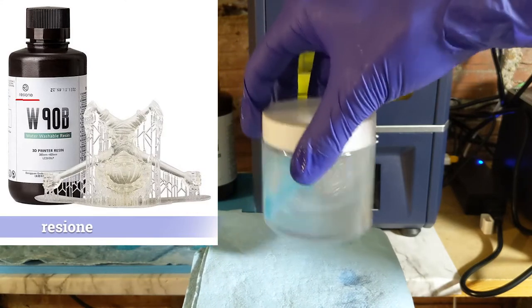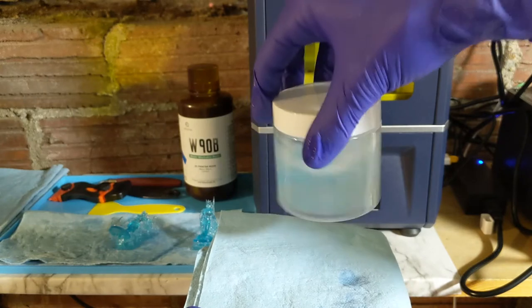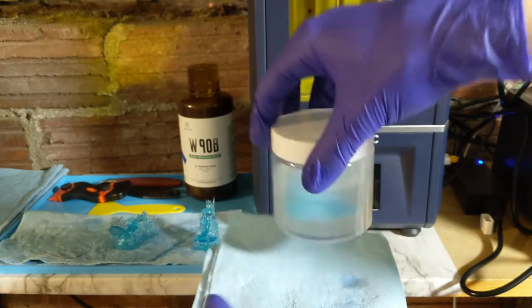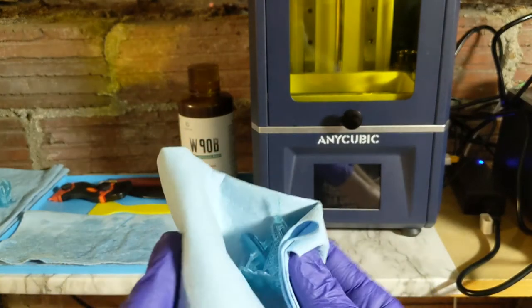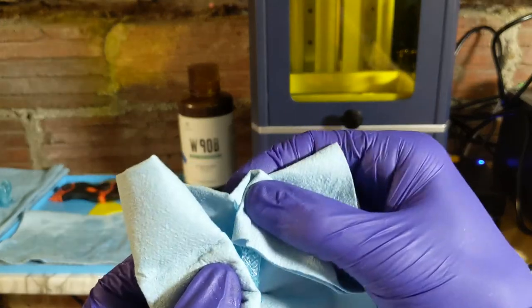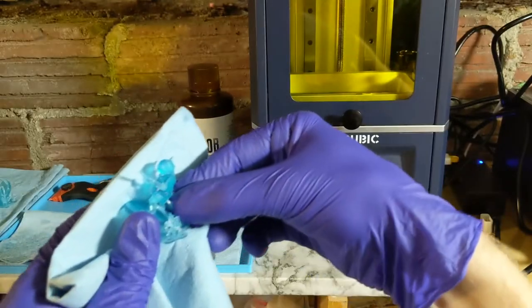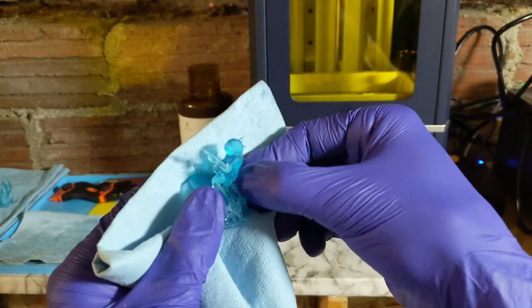Thank you Rezion, and I'm sorry for pronouncing it wrong probably, but thank you for providing me with this resin to try. Once I have it cleaned, I then take it out and pat it dry with my shop towel. You could also use canned air if you don't want any lint or fibers from your cloth on there.